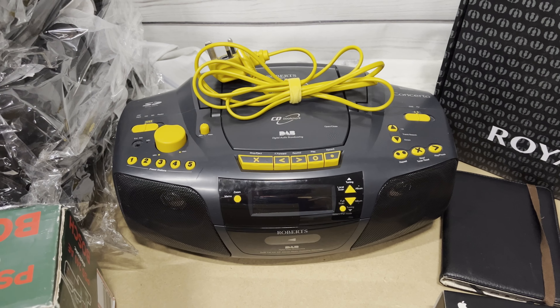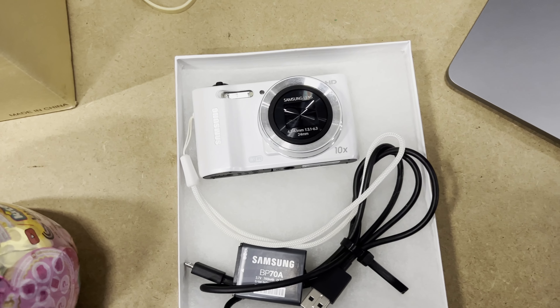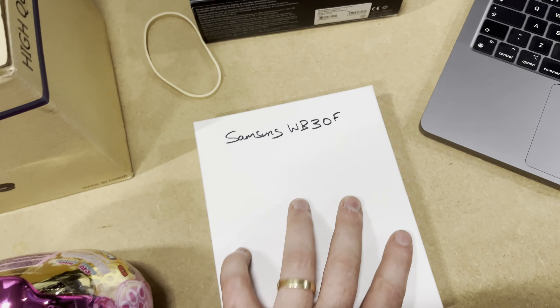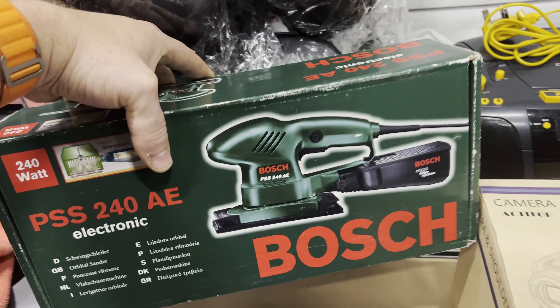The Roberts radio has gone for £44.99 plus shipping. The Samsung WF — that one there — I put £5 on it and received £34 plus shipping.